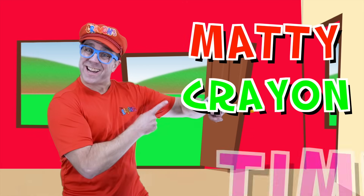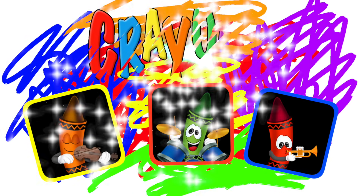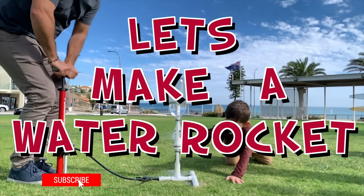Hi everyone. My name's Matty. It's Matty Crayon Time. Let's make a water rocket.